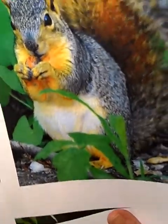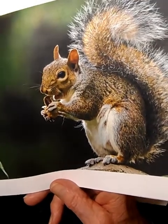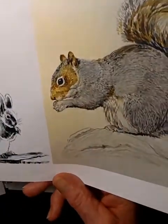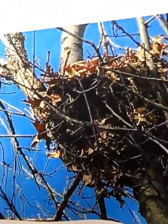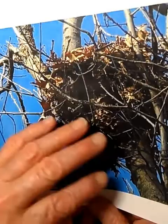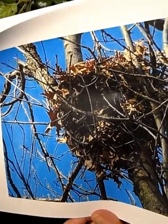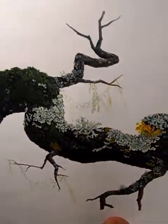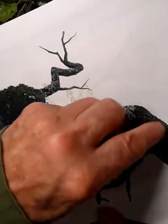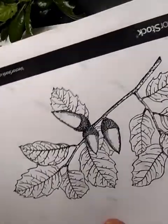Squirrels don't just eat acorns — they also eat berries, young plants, and all kinds of nuts like walnuts. The gray squirrel also has brown in its coat, and they like to make nests in hollows of trees or out of sticks and leaves. Our picture is going to feature a very gnarly oak tree.